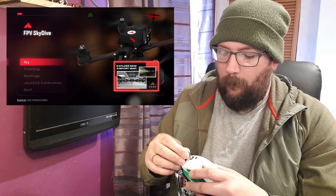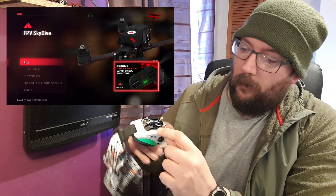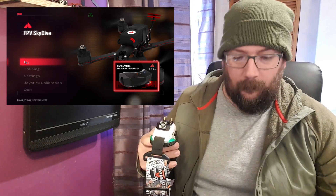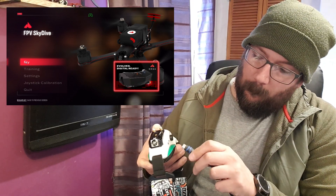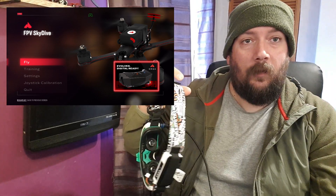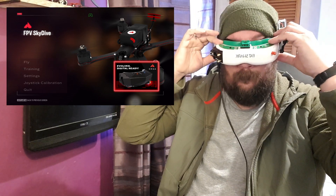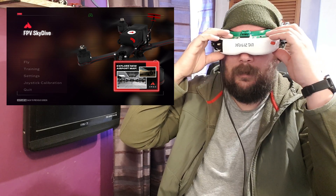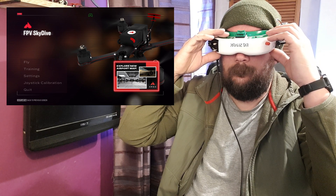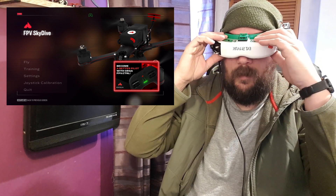Now we'll plug our goggles in. What you're going to want to do is turn your module off on the bottom, because you're not going to be using it — there's a little switch for that. Then plug your HDMI plug into the bottom. Take my glasses off so I can put these on, and then you're going to want to switch your goggles to the HDMI input. There we go — I've got a clear view of the screen inside now.